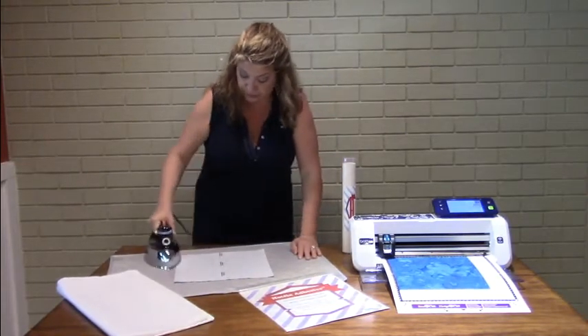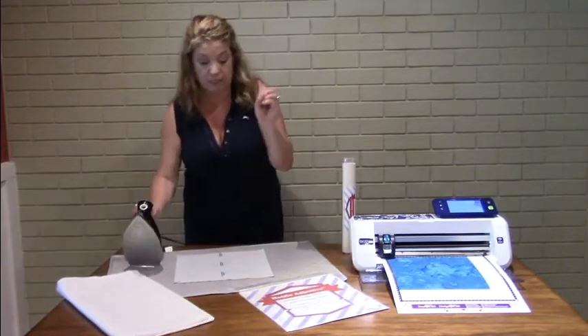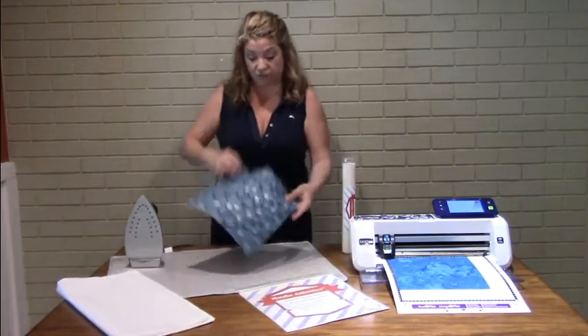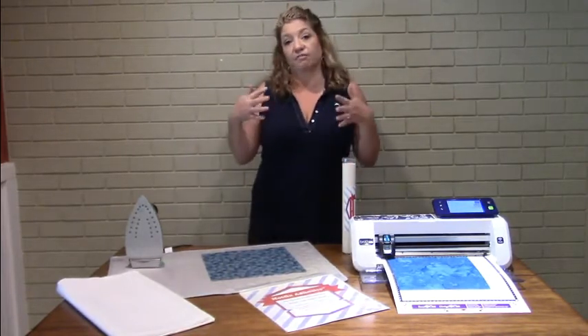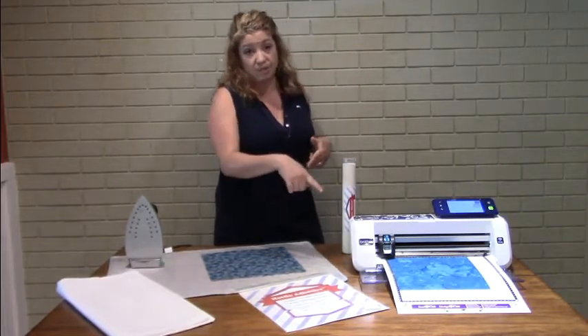Now this has to cool completely before you can use it on your cutting mat so that the adhesive has a chance to set. One of the reasons this adhesive is different than other fusibles out there is there's no webbing in it. So you're not fighting the fibers of your fabric and then the webbing of the actual adhesive.